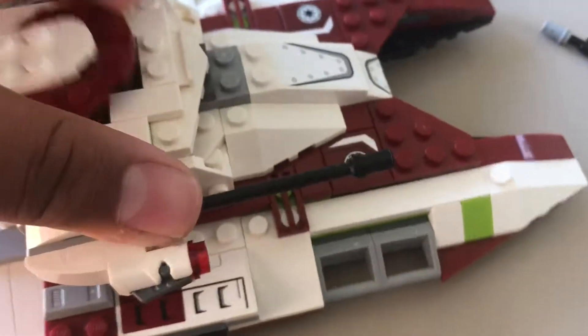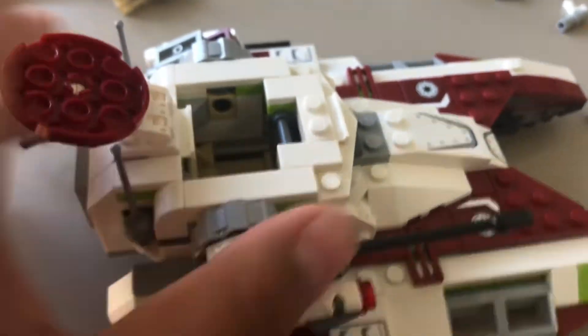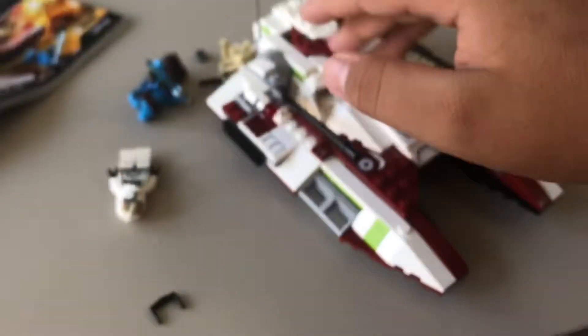This thing opens up. Great set — the minifigure selection is good. I just wish instead of a Jedi it came with another clone, or just two clones and no Battle Droids. This is a good army builder set if you want to build a full-scale battle or a stop-motion movie. I'm gonna stock up on these once my budget increases.